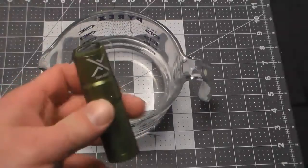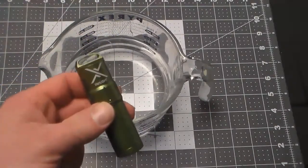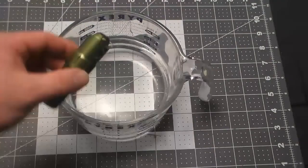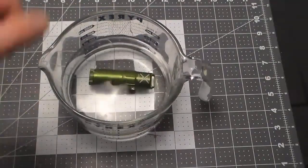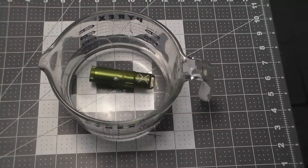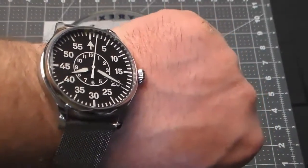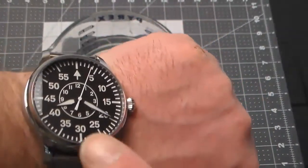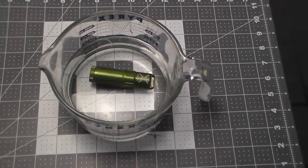The moment of truth: will it float, will it sink, will it remain watertight? Let's find out. And it sinks like a stone. We're going to come back in 10 minutes — so 30 minutes after the hour — and we'll pull it out and see if it maintained its waterproofness.